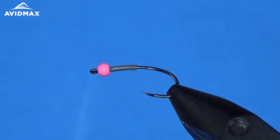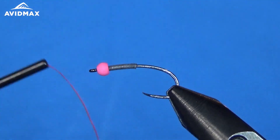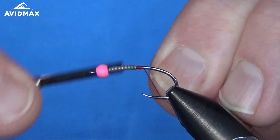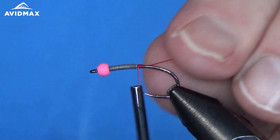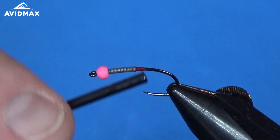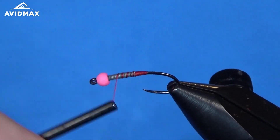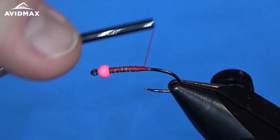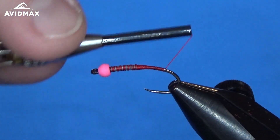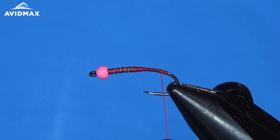So we have our hook set in our vise. I went ahead and put the bead on and wrapped some wire — this is the O10 lead wire, about 20 wraps to add some weight and help get it down. Now I'm coming in with my UTC thread right behind the wire and securing it to the hook shank. We'll build up a little thread dam to jump up onto that wire and make sure everything's nice and secure. Then we work our way back down the bend slightly, using that curvature for part of the profile of the worm.